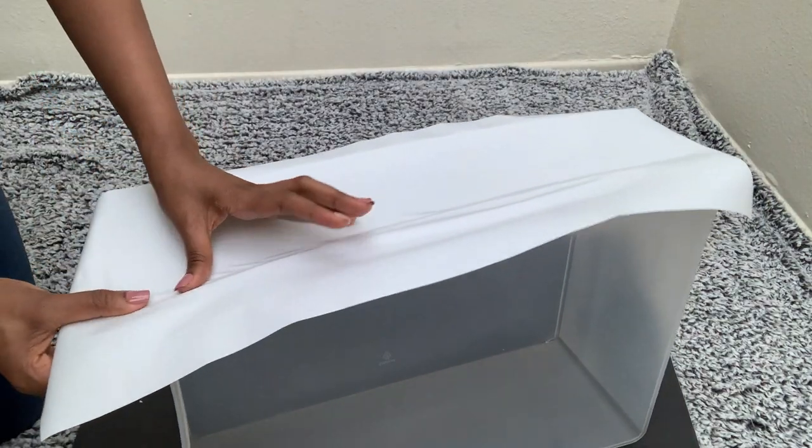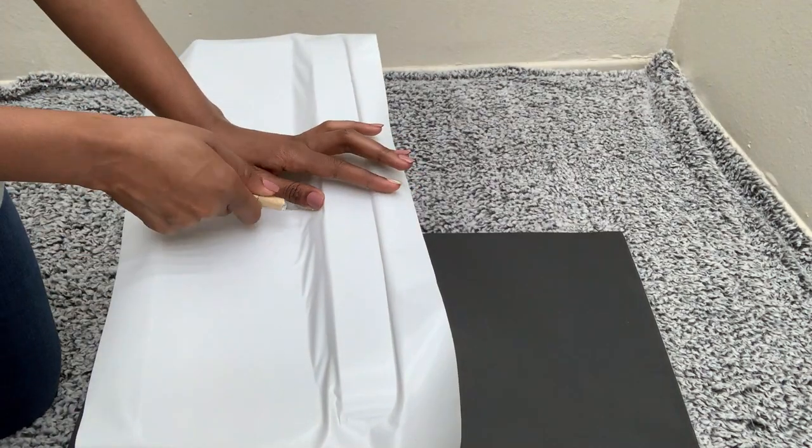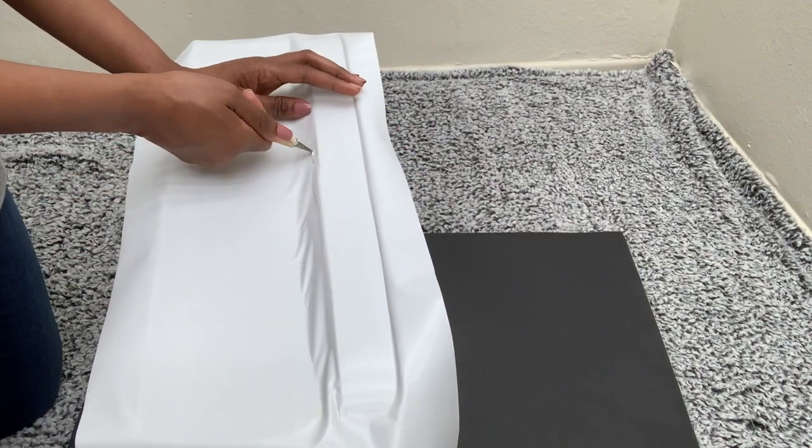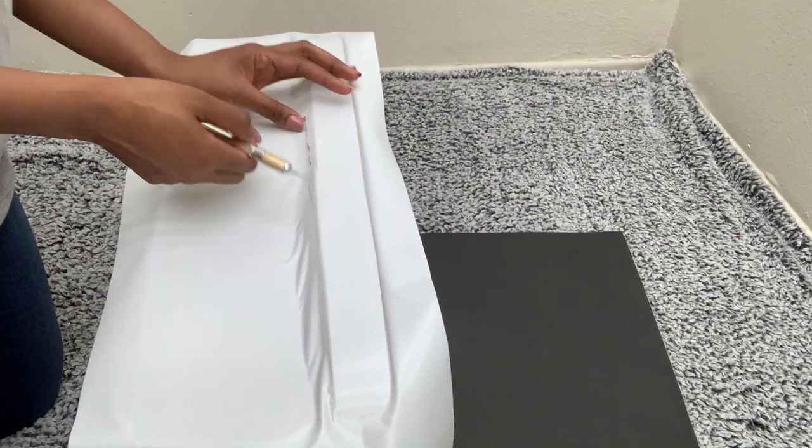You can use a card to help you remove and straighten the paper, removing all the air bubbles. I won't be adding extra knobs on this bin, so I'll just be leaving it the way it is.